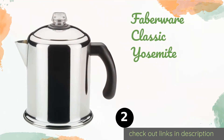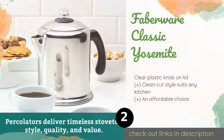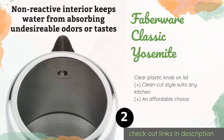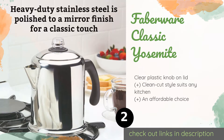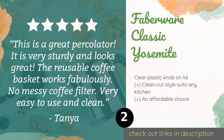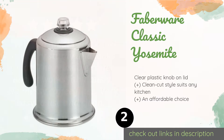The second one is Faberware Classic Yosemite. The permanent strainer basket of the Faberware Classic Yosemite eliminates the need to deal with messy and ecologically unfriendly paper filters. Its non-reactive interior prevents water from absorbing any undesirable odors or tastes, ensuring a pure brew.